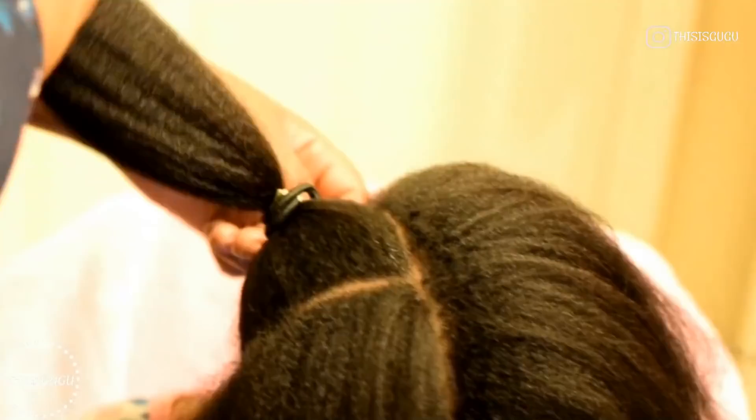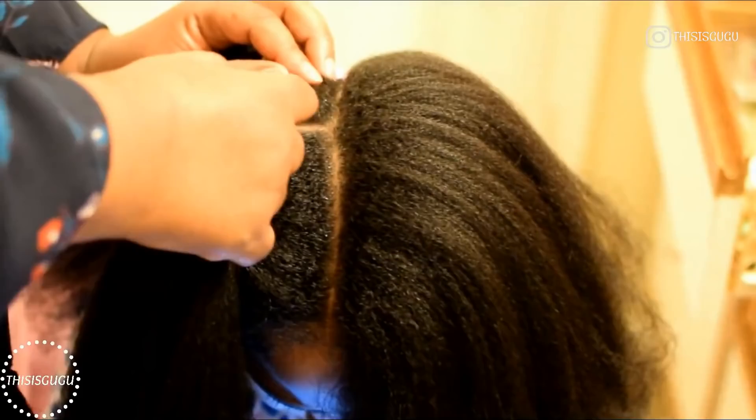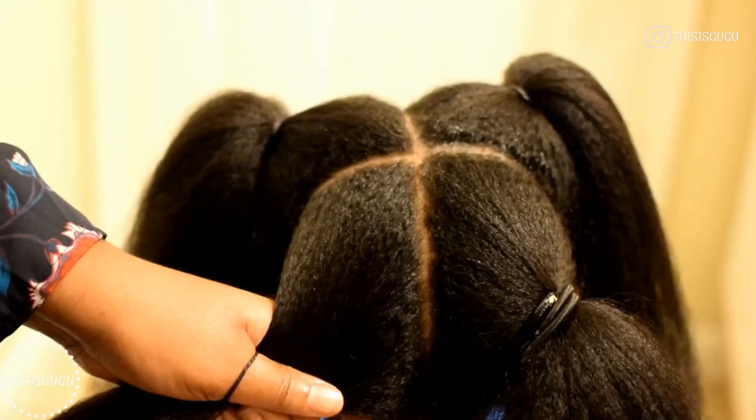This was a very long video that I had to chop up and tried to make as short as possible, so if you see some parts go fast, that's why. What you did see me adding there was just some grease to the scalp because it was a little dry — it tends to get a little dry every time I blow dry her hair.